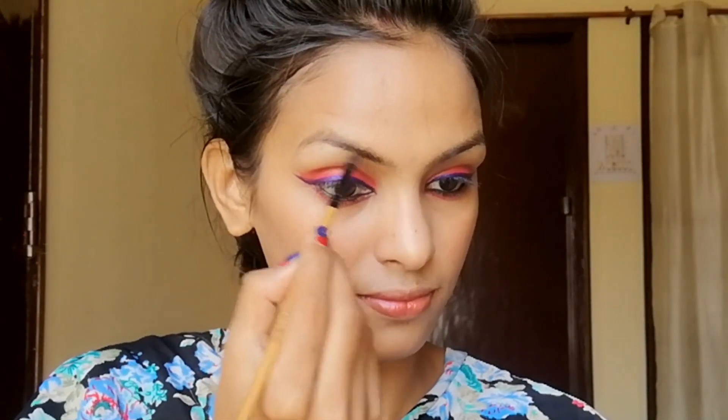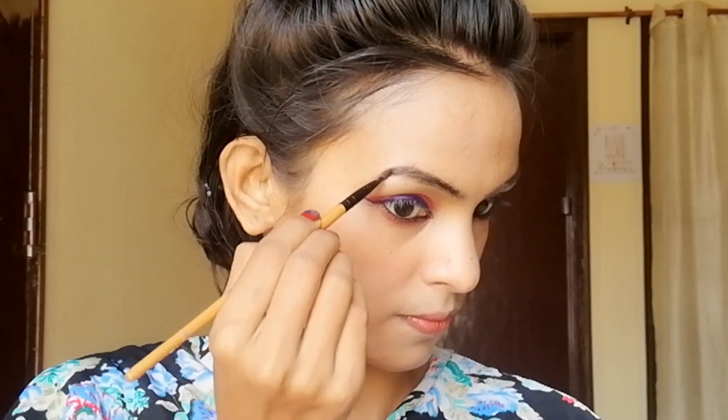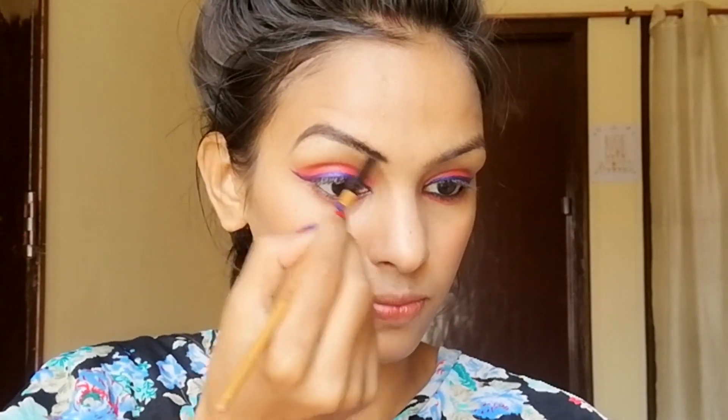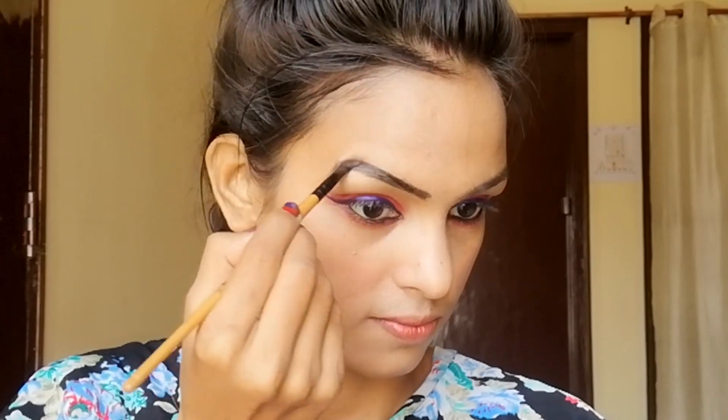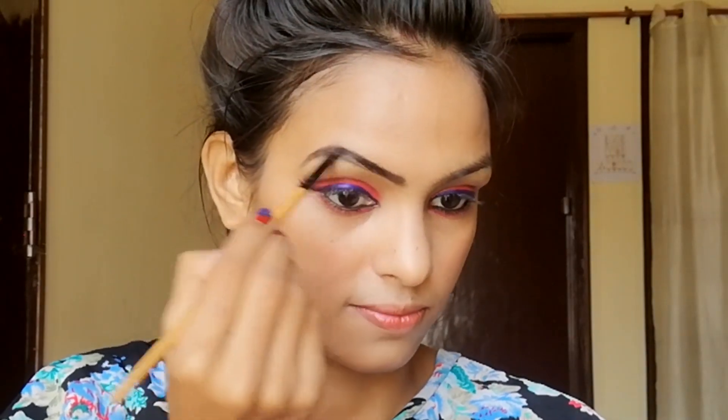Now I have used Stay Quirky's 'I Love You 2' kajal again and applied it with a brush. Now I am using the liquid lipstick — shade number 19 — which is long-lasting and matte.